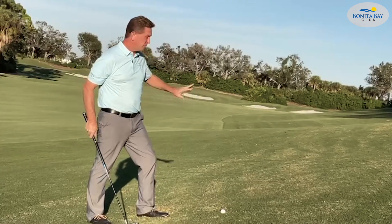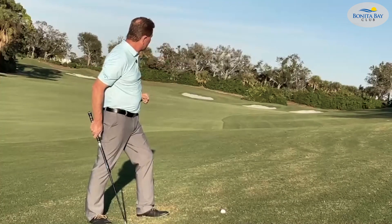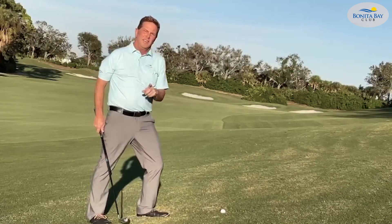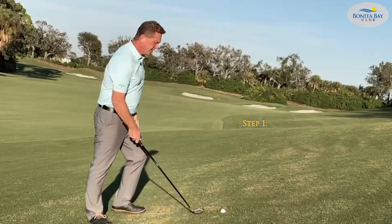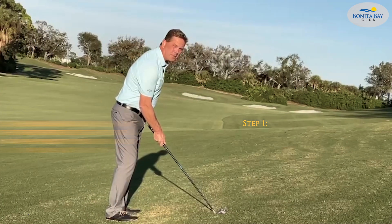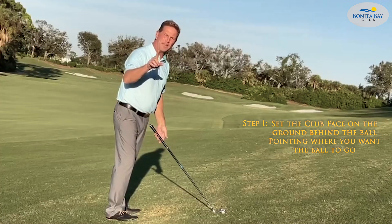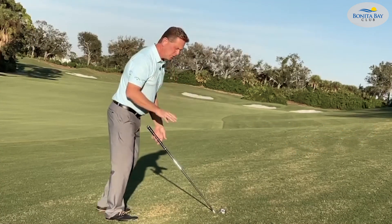Step one: to make this ball go straight, I'm going to aim it at that bunker out there at the end of the fairway — not the two over there, but the one at the end. Step one: set the club face on the ground right behind the ball, pointing exactly where you want that ball to start flying. Don't grip it yet. Step two: